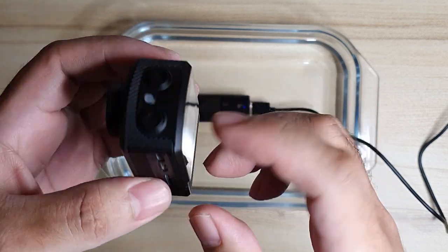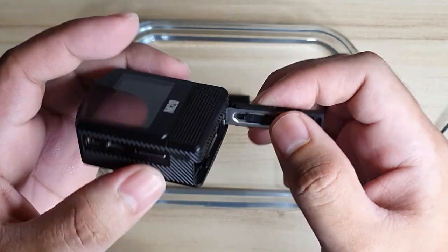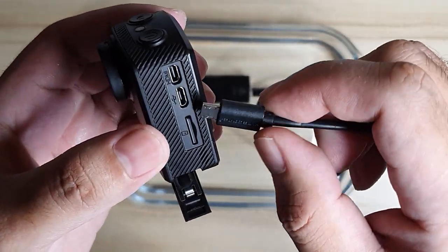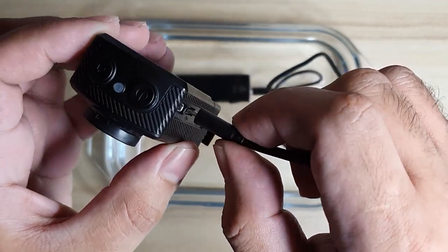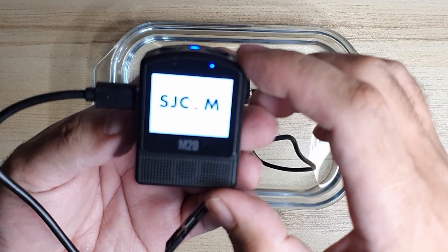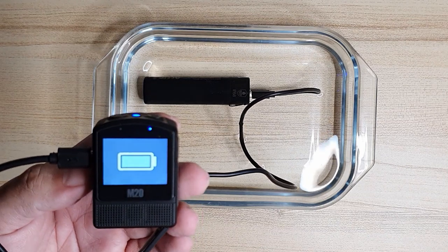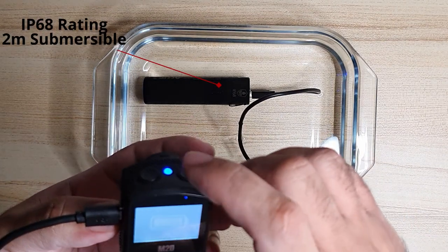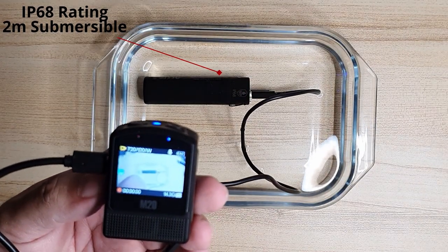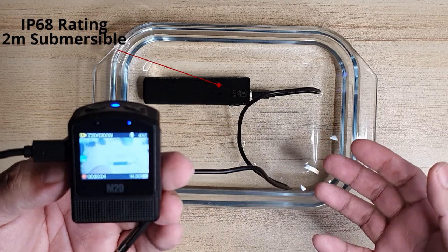We'd be using my old SJCAM M20 — as you can see, there's no battery in it. Let's plug it in and see if it would work. The LED light turns on as soon as we plug it in, so there's power. Looks good, still looking good. Let's see if the power is enough to actually run the camera — let me just start the recording. So I guess we're good. It still works. No short circuit.